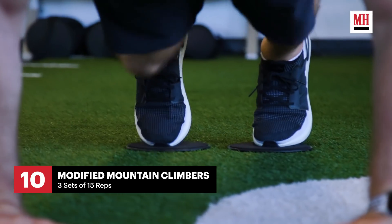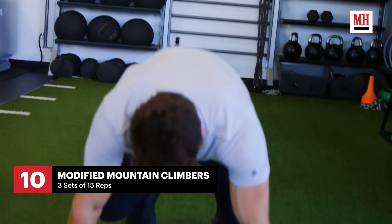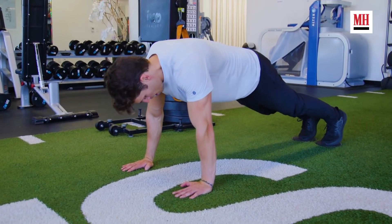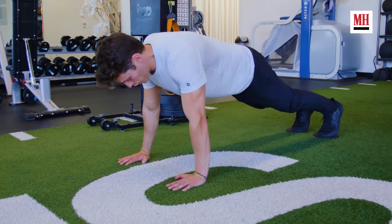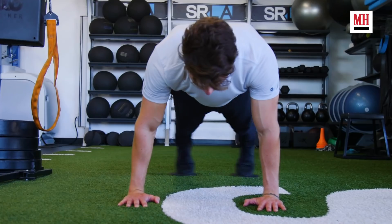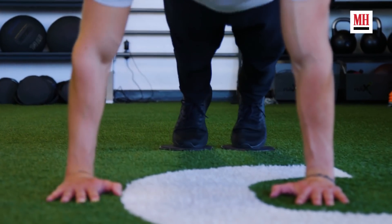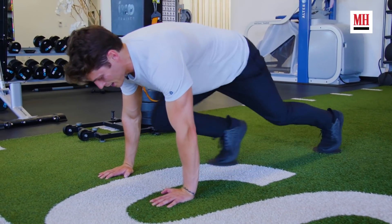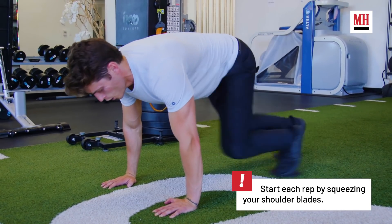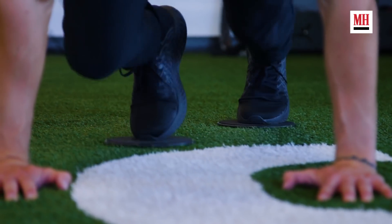The last workout is modified mountain climbers. Usually do three sets of about 15 reps. On this one, we're going to go out wide first, which attacks a different part of the core. It's really important to drive through the hip on this one and try to keep those hips from swaying side to side.